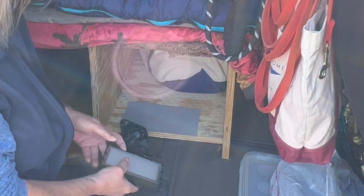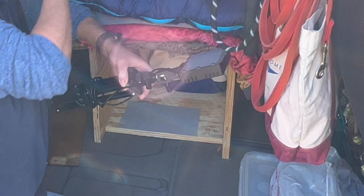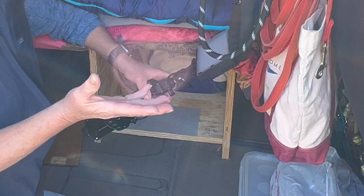Also bungee cords, a studio light which I use in my tent — sometimes I use it back here too.